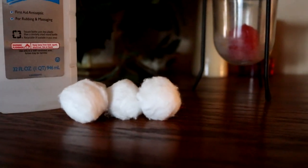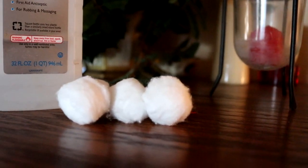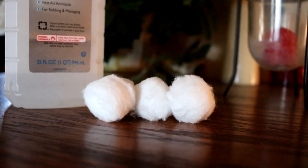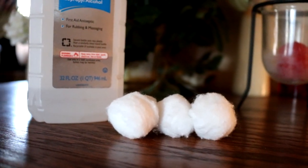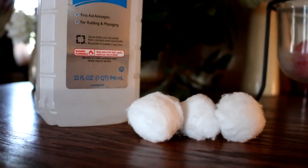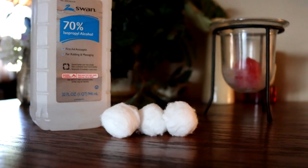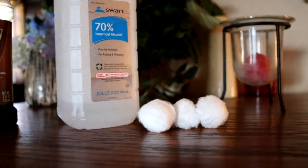I have a couple of cotton balls — one for the alcohol, one to pat it dry as long as it doesn't leave little cotton fuzzies, and then another one to apply the Old English with. So let's see if this Old English Scratch Cover actually works. I've taken and saturated the cotton ball with alcohol.